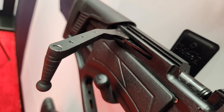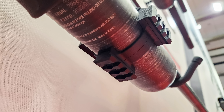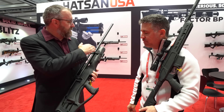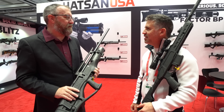The .62 Pile Driver has a quattro trigger, safety, adjustable cheek weld, accessory rails, and scope rail. It has a slightly shorter barrel than the .45 and .50 caliber versions — only about 2 inches shorter, but you notice it when maneuvering through the woods. The Pile Driver comes in .45, .50, and now the new .62 caliber added this year.